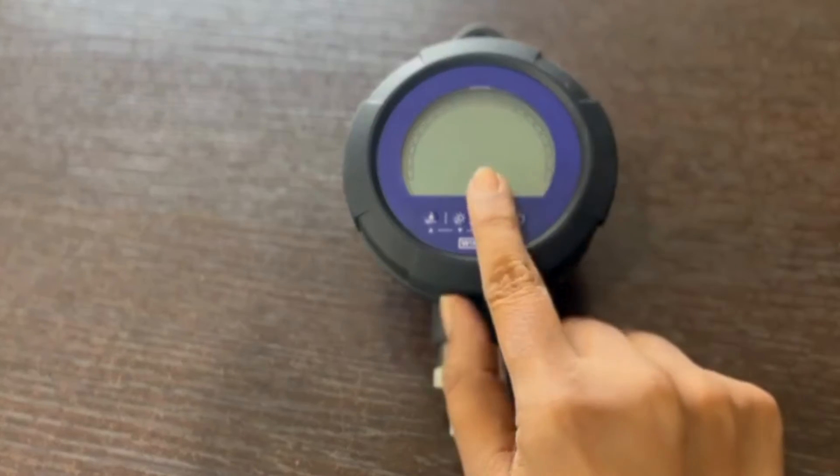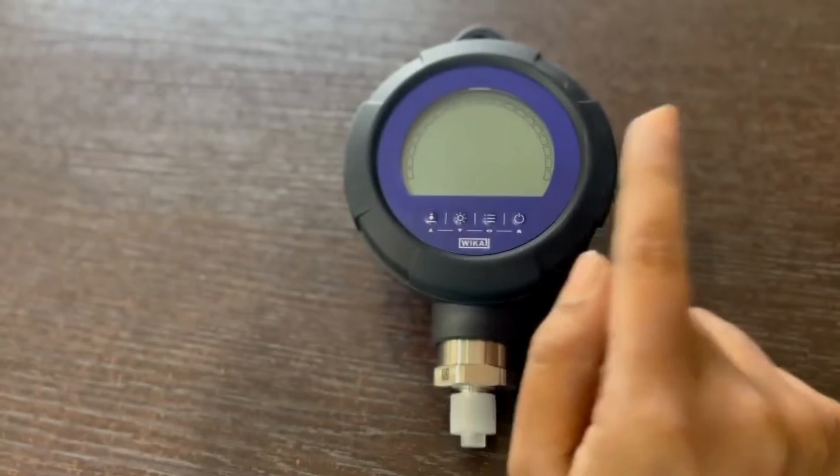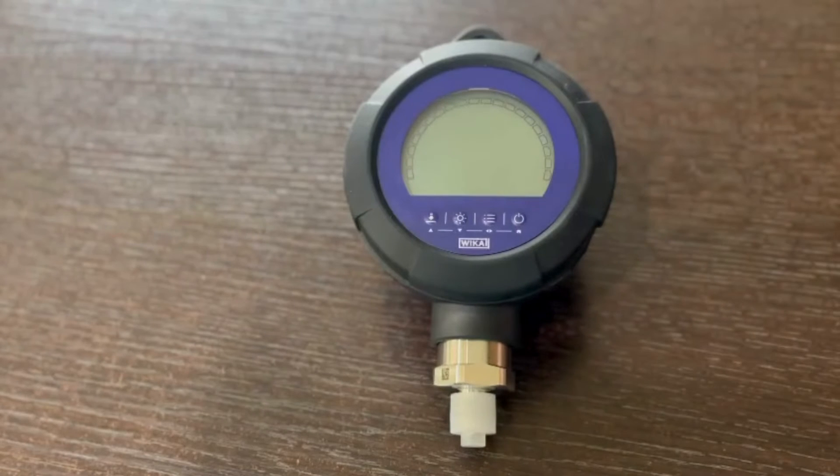The VEKA CPG 1200 pressure gauge here can measure minus 1 to 1000 bar, or about negative 14.5 psi to 15,000 psi. The CPG 1200 pressure gauge has selectable engineering units like bar, kg per centimeter square, psi, millipascals, and millibar.